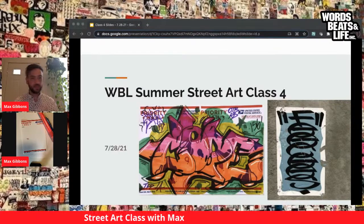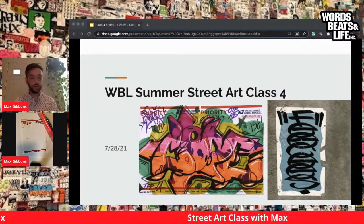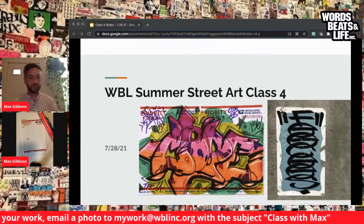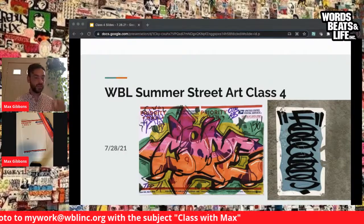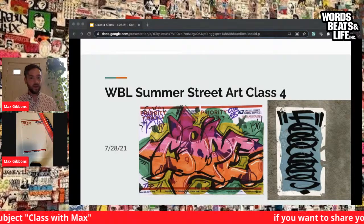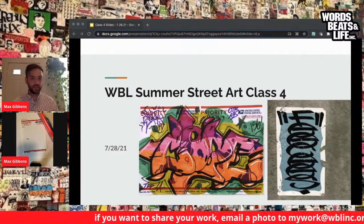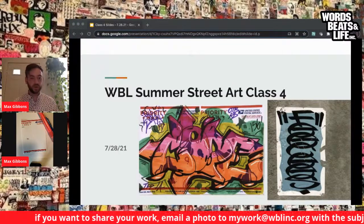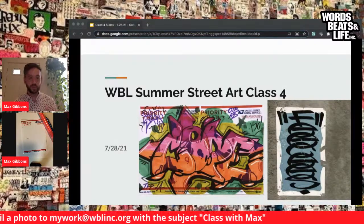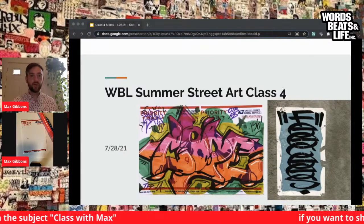You can always join my classes or other art classes — whether that's visual arts, graffiti art, the art of protest, or our classes in breaking, emceeing, b-boying, DJing, poetry, chess, business and music. If you've created any artwork from these lessons, you can email your work to mywork@wblinc.org. We'd love to see the awesome art and stickers you've all created and really help make your work shine.